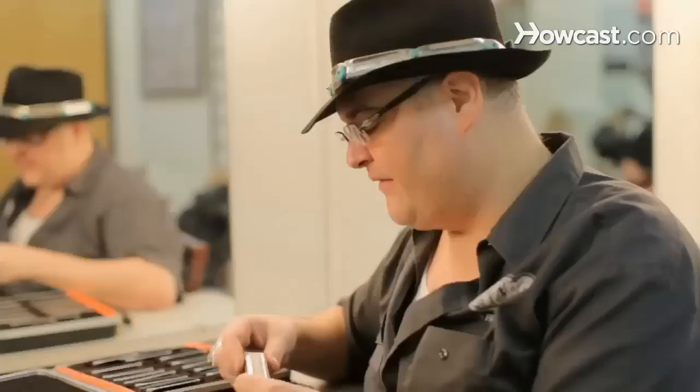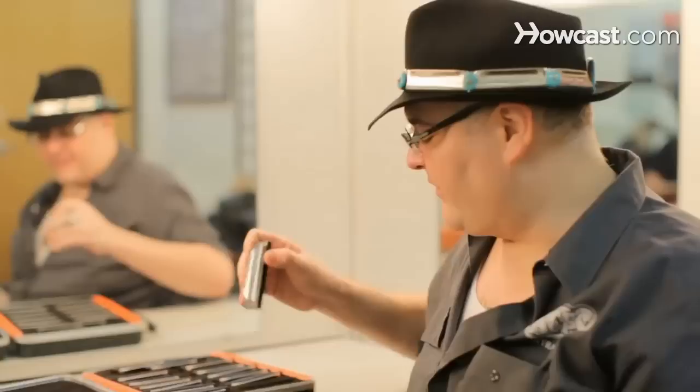So when I want to play in a B-blues, I use an E harmonica. A lot of blues harmonica players play that way and they call it cross harp. If I want to play a G-blues, I use a C harmonica. That's a G that I just played right there.